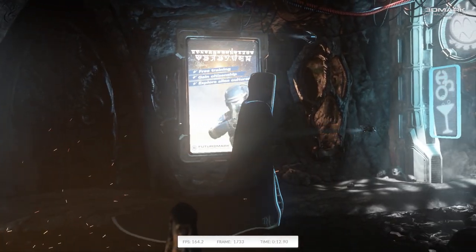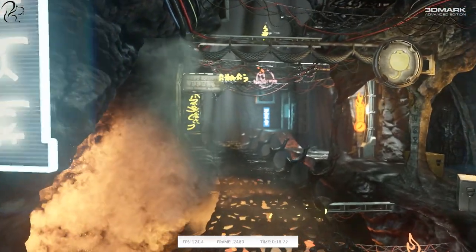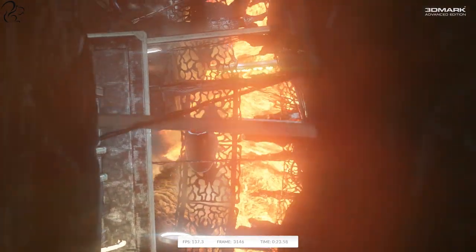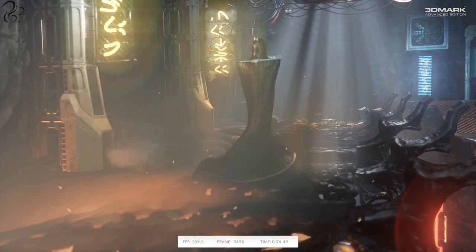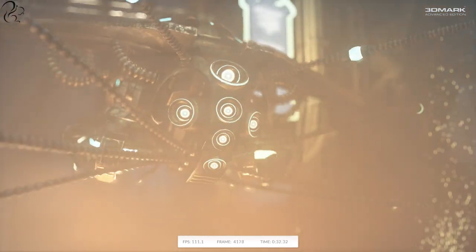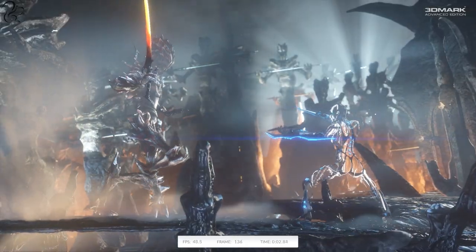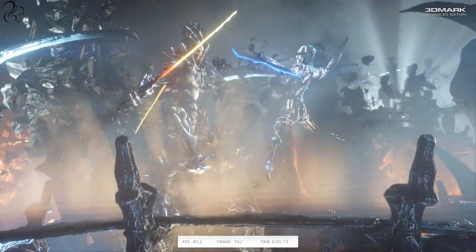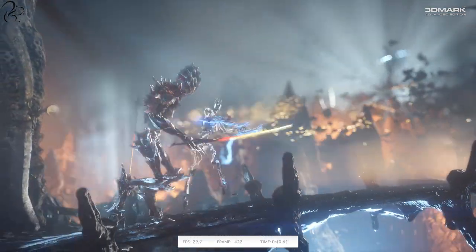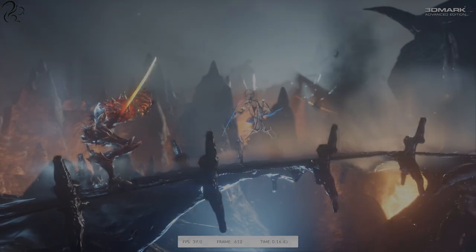The Asus Strix GTX 980 Ti is a monster of a card — probably the fastest 980 Ti implementation you can currently buy. At almost half the price of a GTX Titan it represents amazing value for money, and will smash through any game at 1080p. At 1440p it will hit 60 fps in almost all games. If you want 4K with high frame rates you'll need two of these cards. I hope you found this benchmark and review video useful — don't forget there's lots of information in the video description. Until next time, happy gaming!